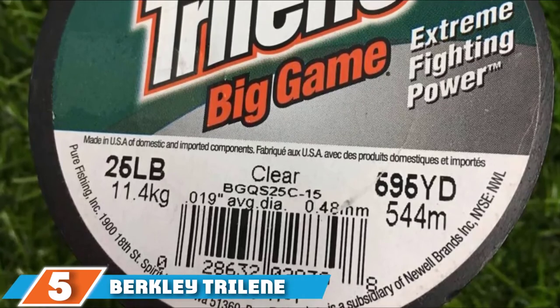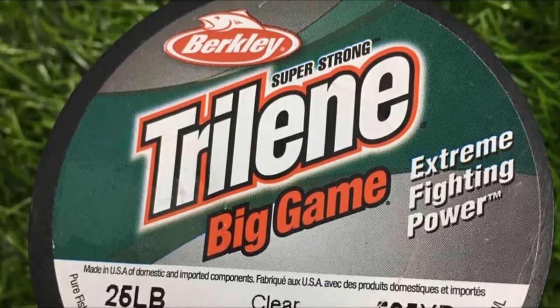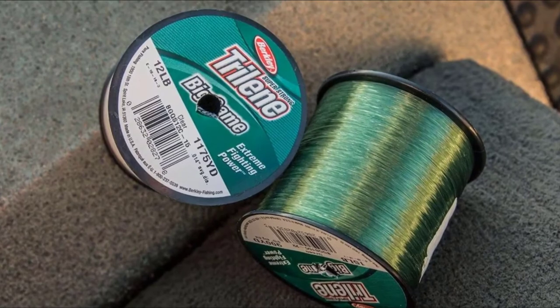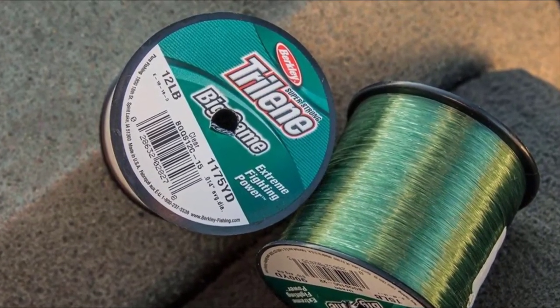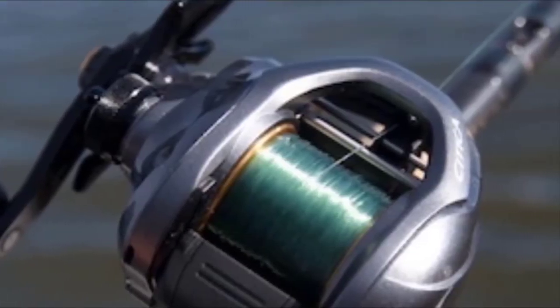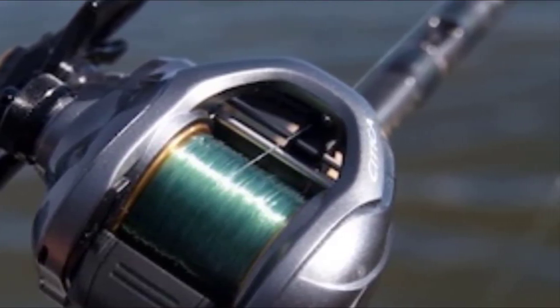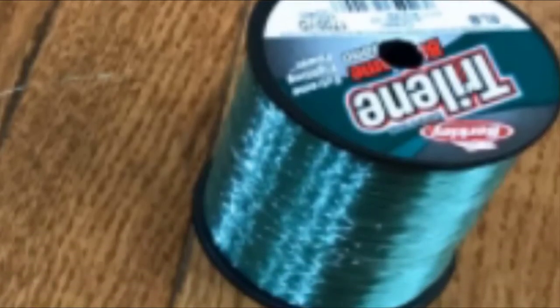The number 5 position is held by Berkley Trilene Big Game Monofilament Fishing Line. This line comes in a range of sizes and weights from 10 pounds to 100 pounds, as well as a variety of colors to suit your fishing conditions. The line is built to be shock-resistant with controlled stretch designed to give you more power to fight big fish. However, this can mean it may not be as sensitive as other lines that have less or zero stretch. This monofilament line is also built for strength, durability, and abrasion resistance, making it a good choice for fishing in cover or near structure. It can be used in both salt water and fresh water.